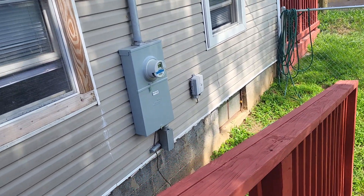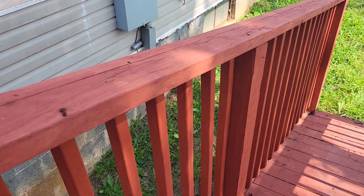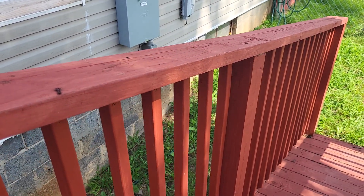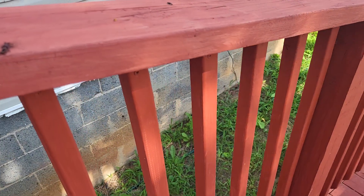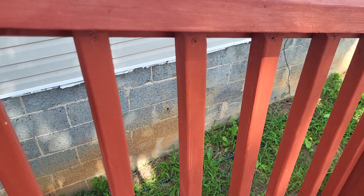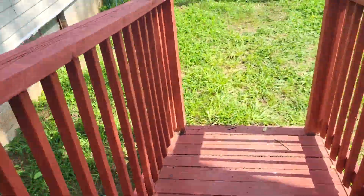We also have a rail on top of the posts, which you can see here. One nice thing about having a rail on top is that when you're putting the pickets in, you can put them right up against that top rail, and that's a good way to keep your spacing at the bottom correct.